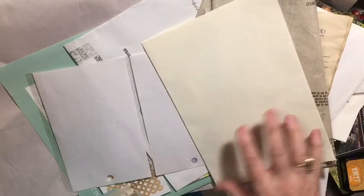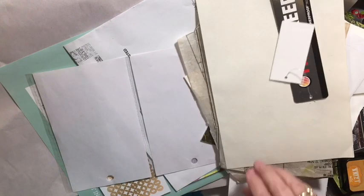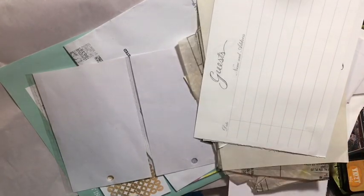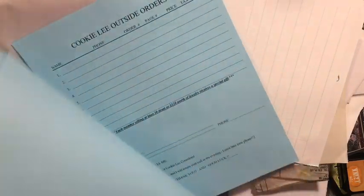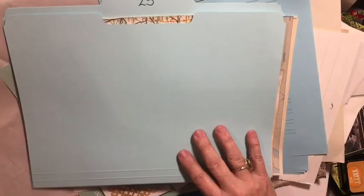Paper that's in between acetate — it's there to protect the acetate — can be used, as well as extra garment tags and guest book pages. If you had a guest book with leftover pages, those are perfect. You can use the other side or cut them to use the lines.